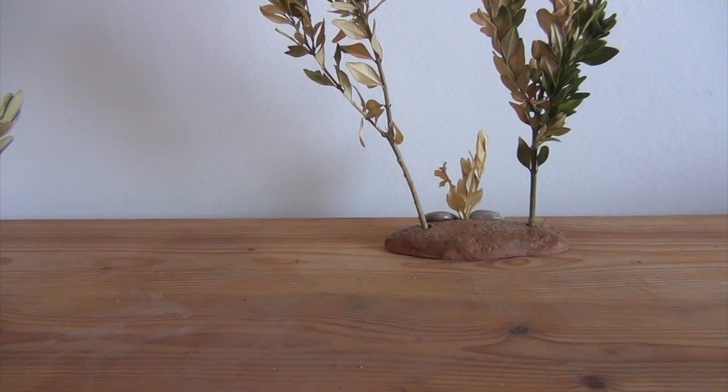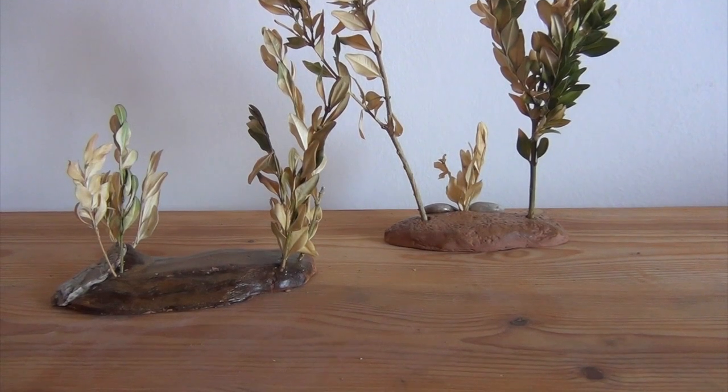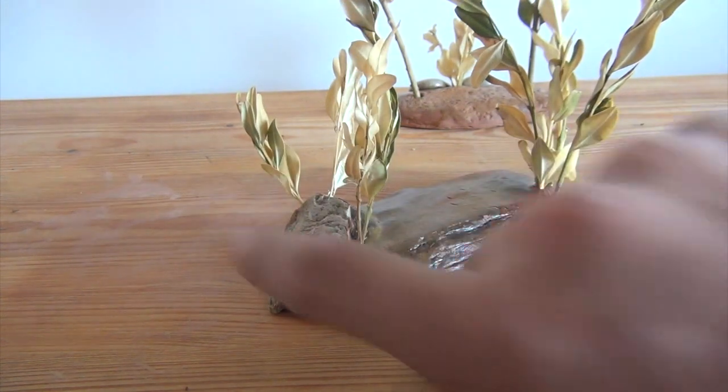I also made this one too. This one has a bit more detail — I will maybe make another DIY for this one.